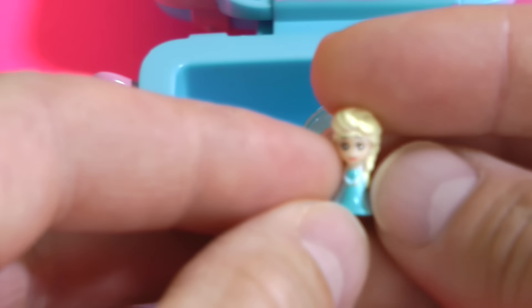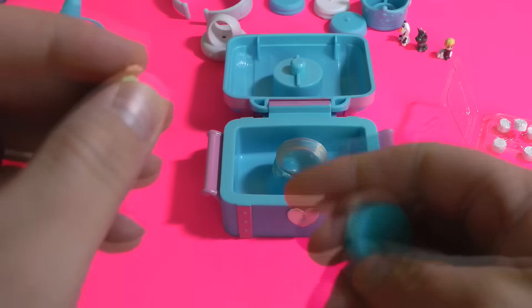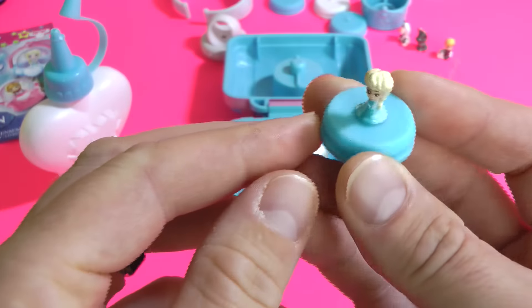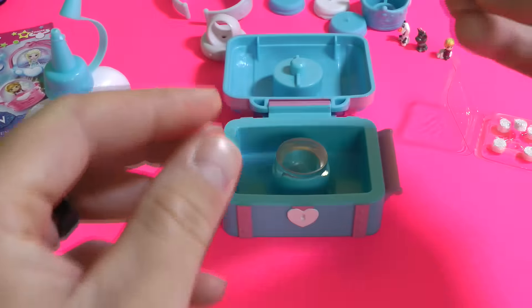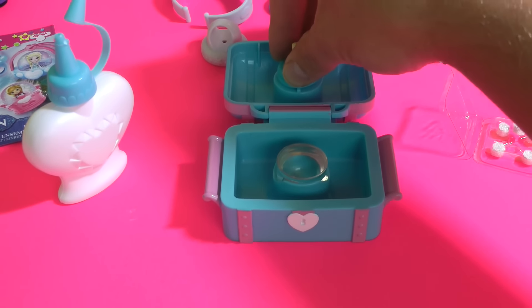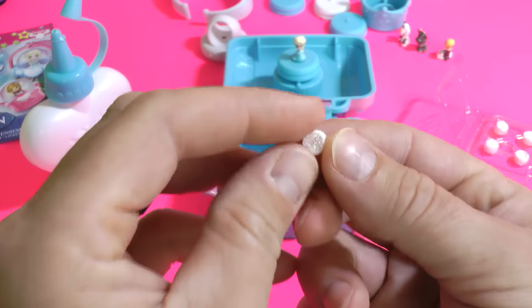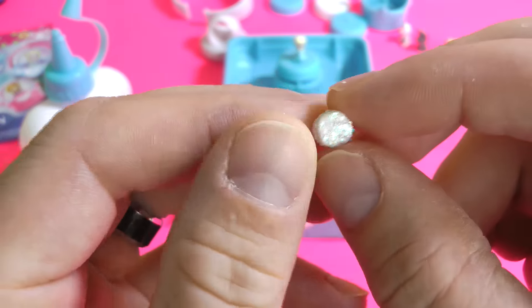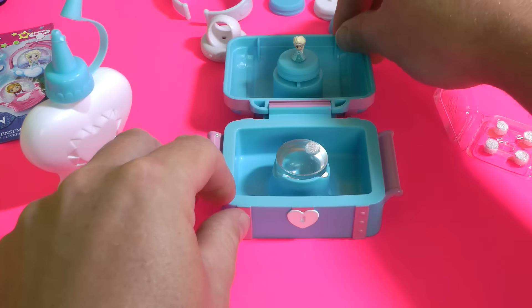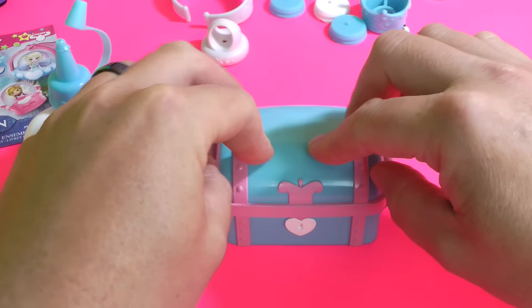I'm gonna grab Elsa. She is so tiny — hopefully the camera can focus in. There's tiny, tiny, tiny little Elsa. Now we're gonna stick Elsa on the back of the pod — the Glitzy Glow Creator. We're gonna grab one pellet. There's the pellet with all the glitter right there. We're gonna drop it inside.